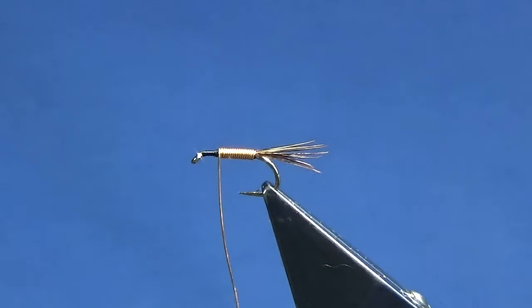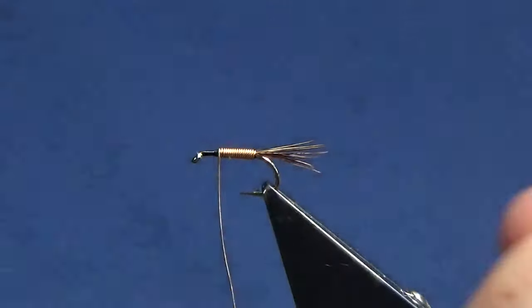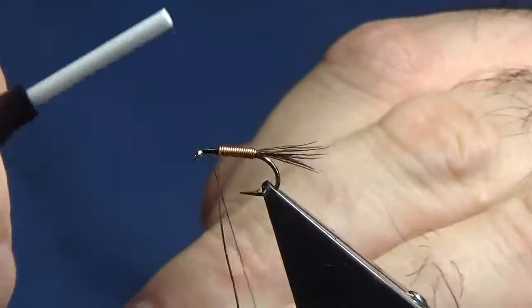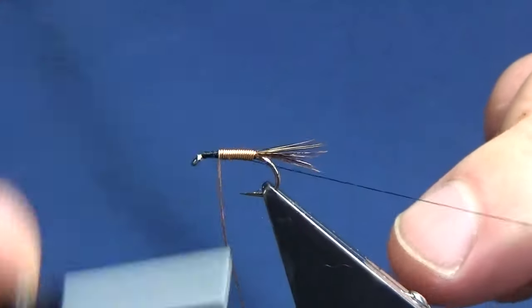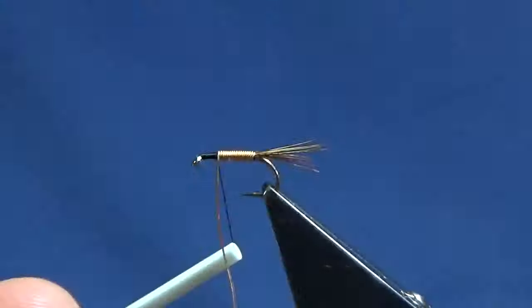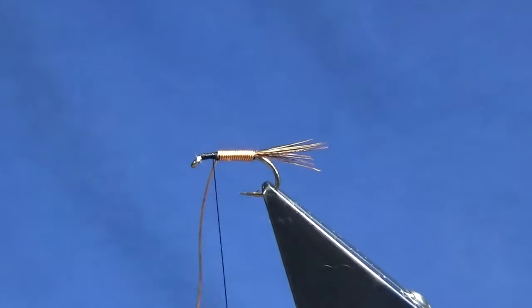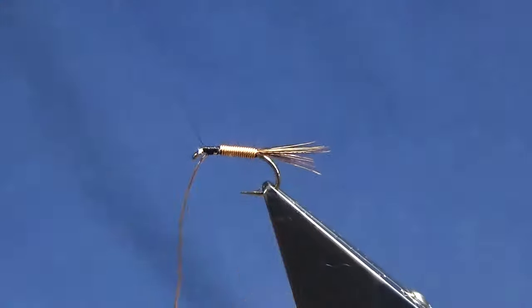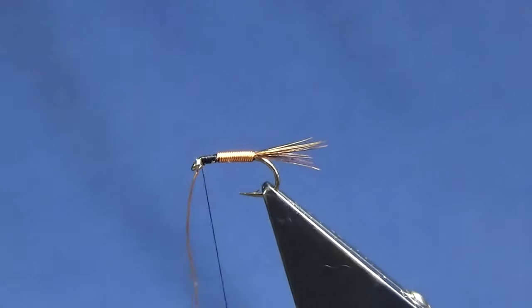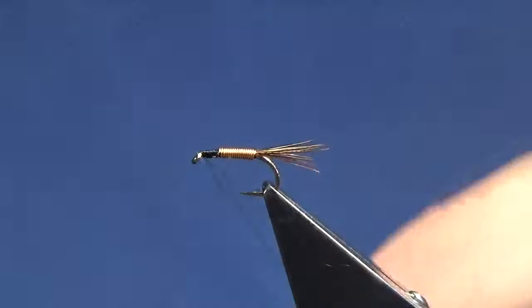Just wind it up the length of the body there. Then we'll just come back in with our uni 3880 in black again, just going to start off at the eye. I'll just wind it up to the copper end of the copper wire body, remove the waste tag, then keep the copper wire underneath the hook shank in tight turns. Tie this in right up to the eye and then just bend and break away the copper wire.